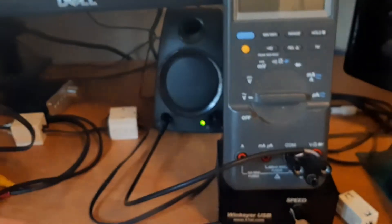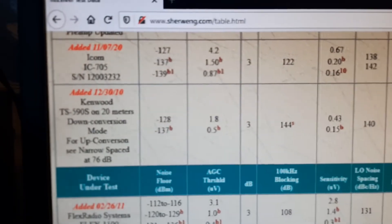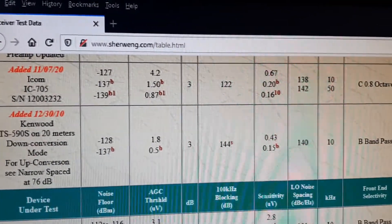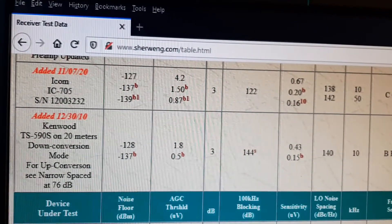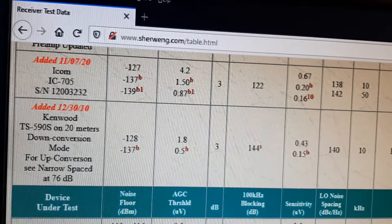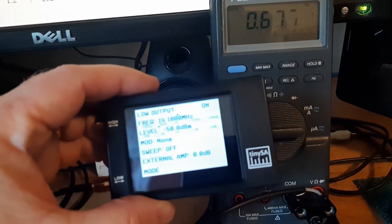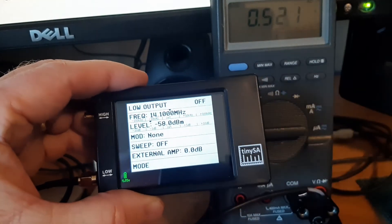Minus 58 dBm going through 70 dB of attenuation gives us minus 128 dBm for our MDS. Let's look at Sherwood Engineering's analysis of the ICOM 705 — he found it to have minus 127 dBm, and I'm getting minus 128. That's pretty close and pretty impressive considering he's using very expensive equipment while I'm using something we can all afford in our ham shacks. Turning the output off, the meter goes back to 0.5 volts.